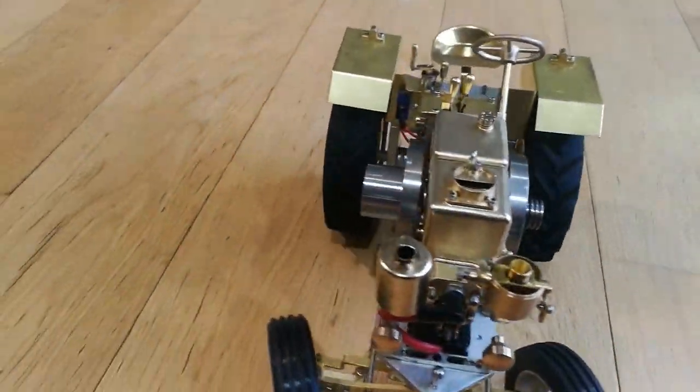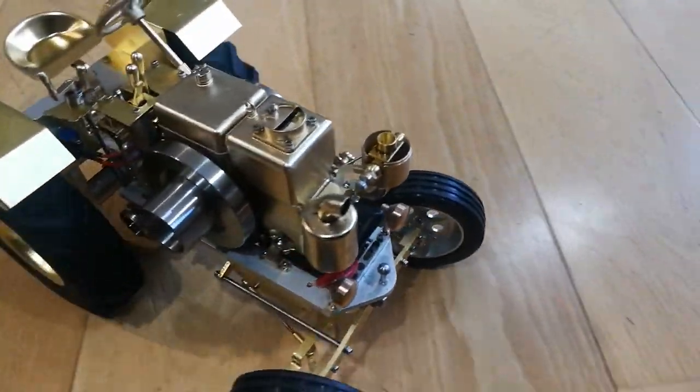Yeah, I'm pretty happy with this. I know it's just going round and round, but to me, I'm really happy.